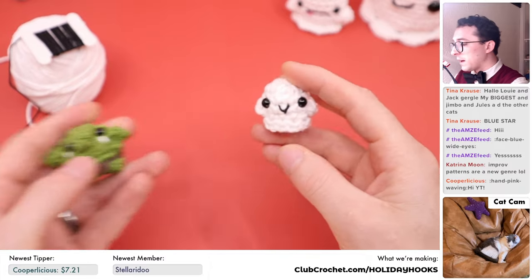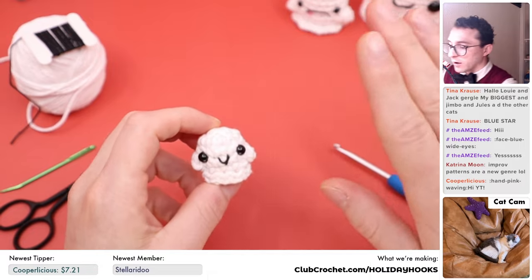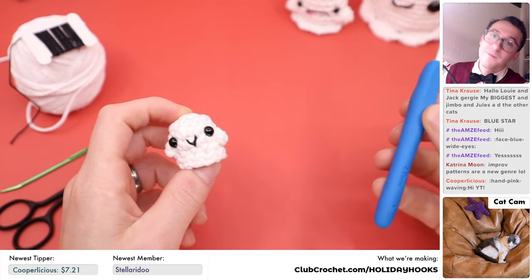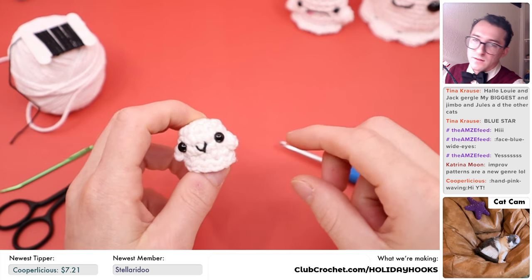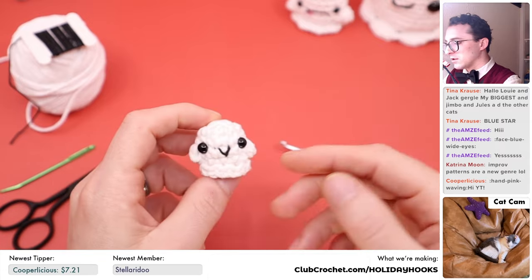If you want to find more mini-gurumi patterns like this little tiny goblin or our whole series of miniature amigurumi based on under-the-sea creatures like octopuses and squids, you can find links in the description below, on-screen now, or at clubcrochet.com/mini-gurumi. For this pattern, you're going to need the following materials: worsted weight yarn in 100% cotton — white for the main color — plus a little bit of black thread for the smile, and a very small amount of stuffing.